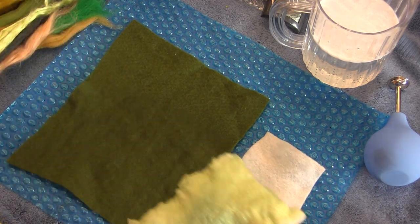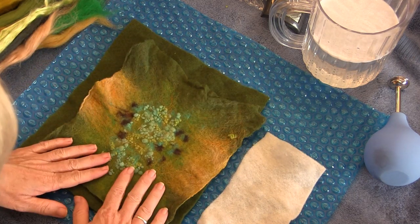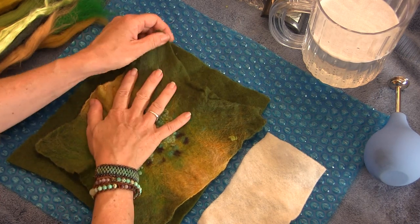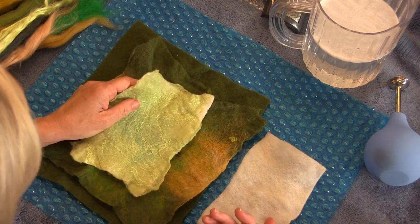Here's one that I did just to show you — I had him go a little golden towards the belly. I cut some darker spots out of the deep purple color and used the neps and silk. This is the belly that goes with this one.